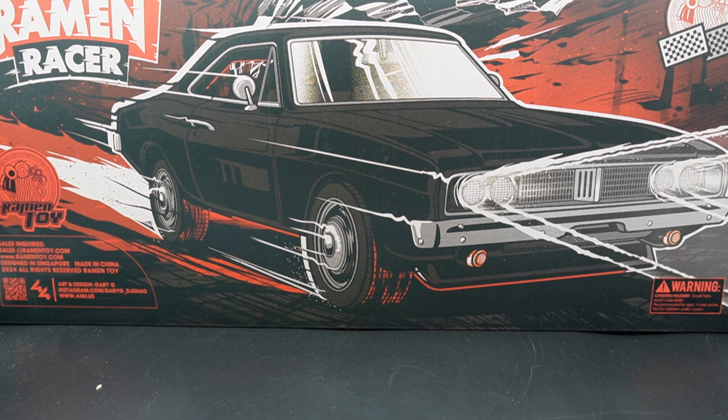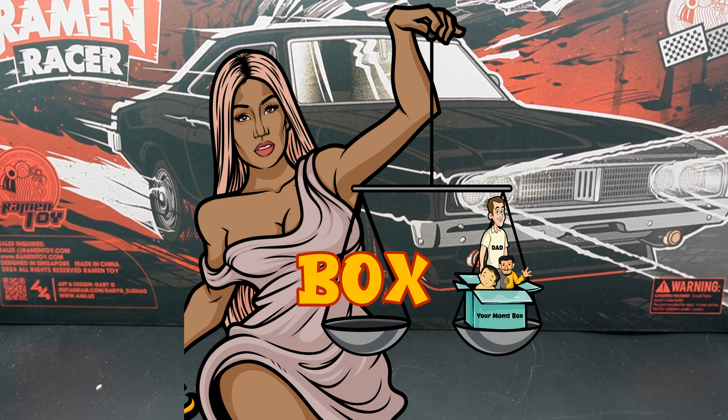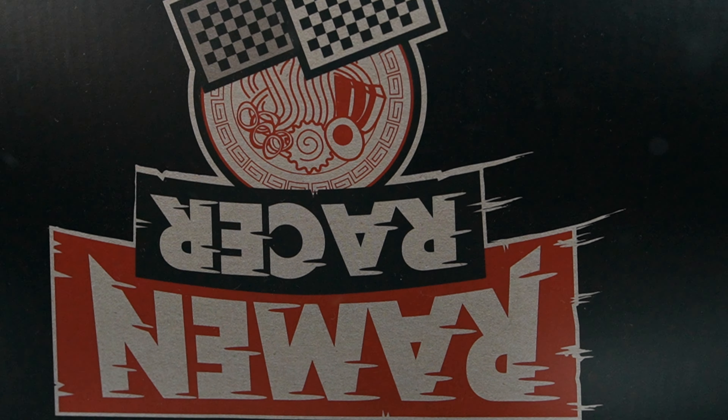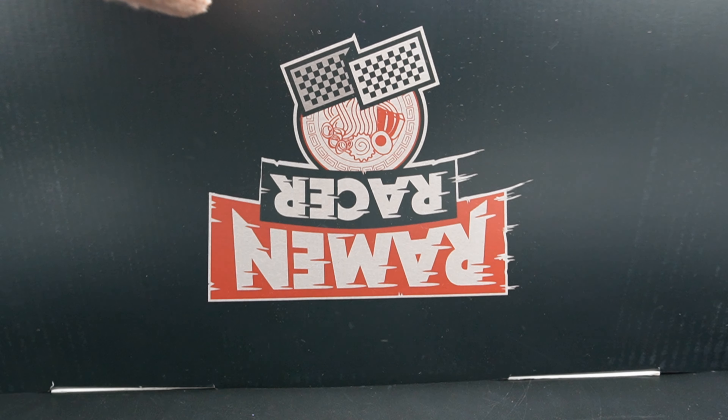But as we always do and what we've been missing for a long time, let's see if this box is better than the box it was held in. On the front we get a picture of the Ramen Racer. We have 'Ramen Racer' on the front by Ramen Toys. On the top we also get the Ramen Racer.